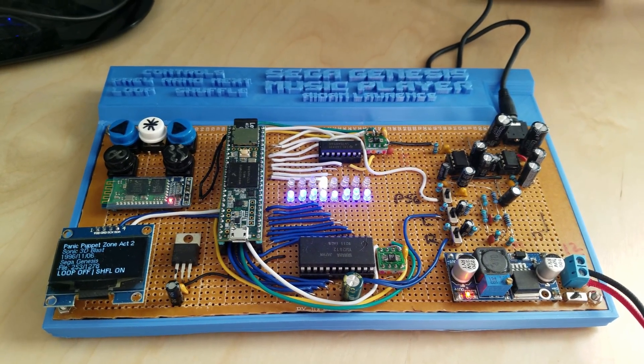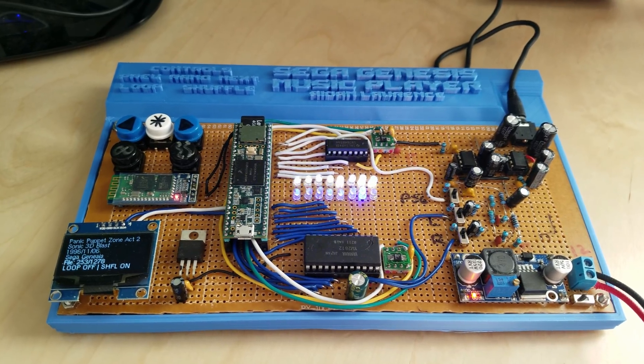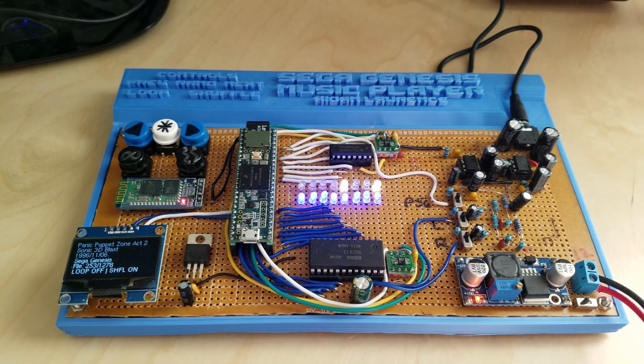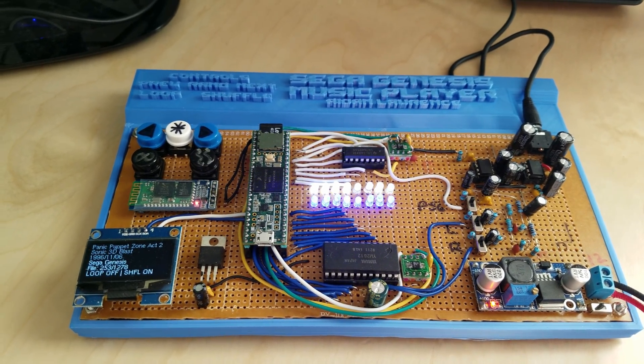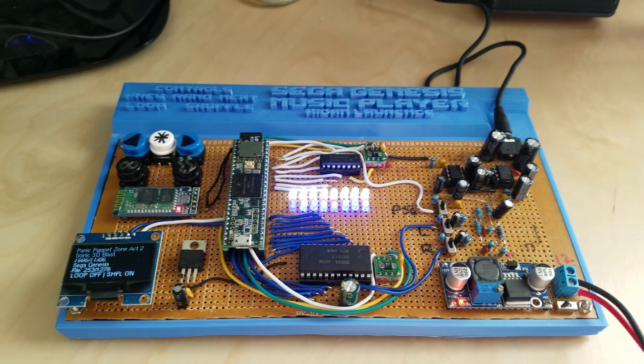So I bought some giant pieces of Perfboard from AliExpress. It took me like three days to solder this. Honestly, I think making a PCB would have been faster, but regardless, it's done. Now it's pretty much the same as the last version. A couple pins have changed around and the programming's a bit different.